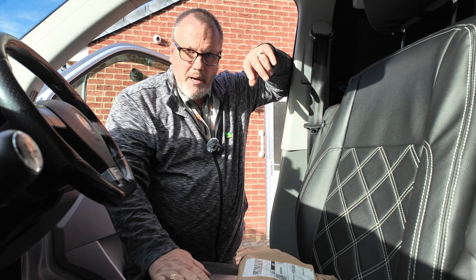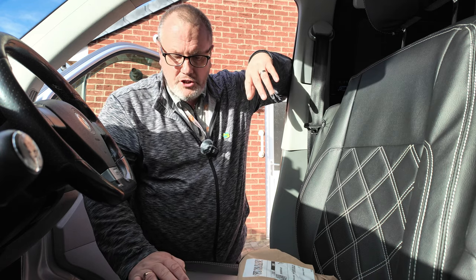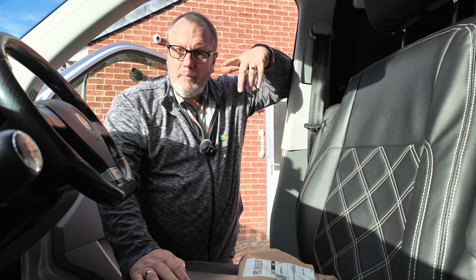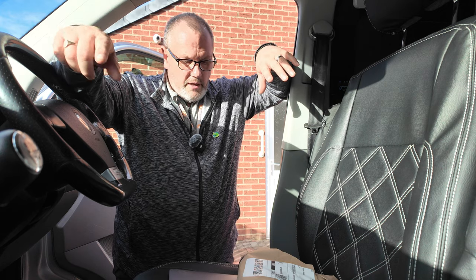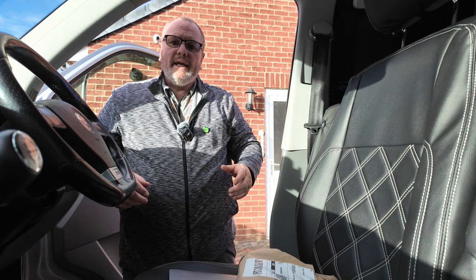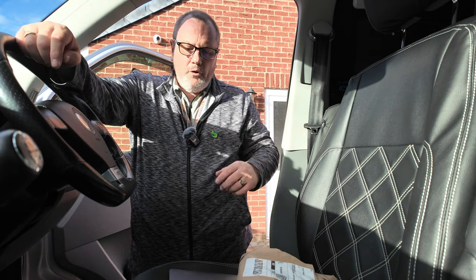It is a MacBook Pro, and I know they're like a higher amperage or whatever for their charging. I did order cables and tried them with the higher amperage USBs that I put in the dash a few months back, but still no joy. When I bought the van I did actually get a big inverter with it, but it's a huge thing, so I haven't actually set that up.